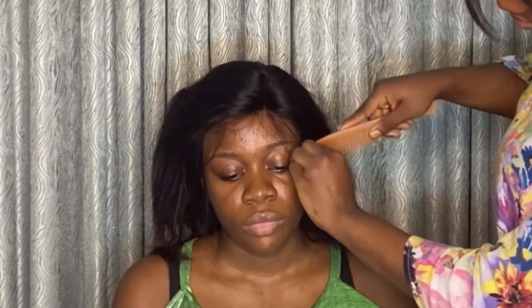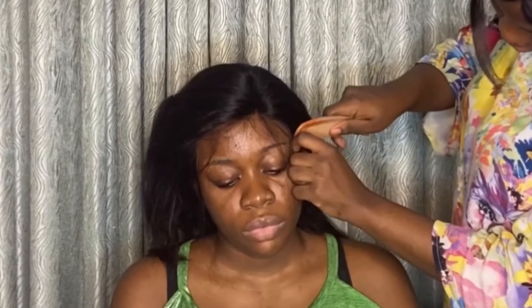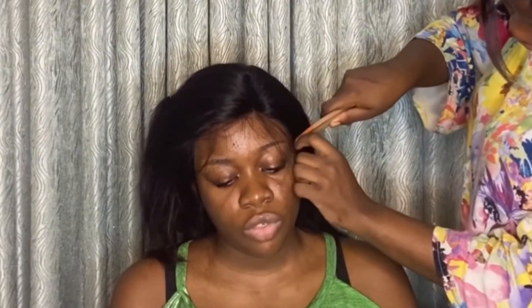I'm also continuing by cutting off the edges of the frontal as well. After I cut off the part I want to serve as the edge, I'm going to trim it off just so I can go back to layers and it won't be so thick as an edge.